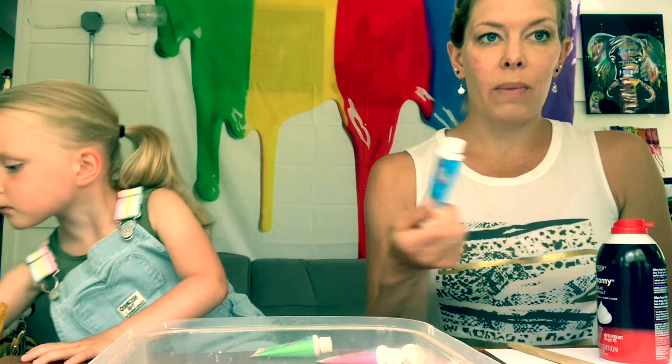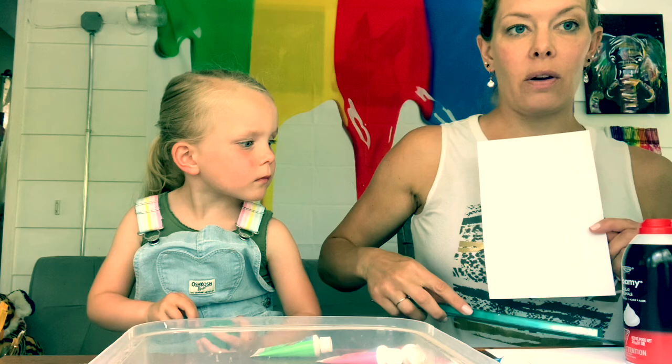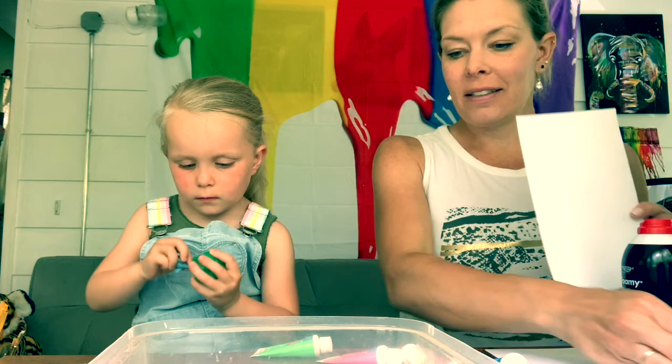Then I'm going to add color to it with my paint, use my spatula again, and create some swirly designs. When I'm happy with what it looks like, I'll take my paper, lay it on top, pull it off, and then scrape it with my ruler — going down, down, down — to get all the shaving cream off. And then we'll have a beautiful design when we're done.